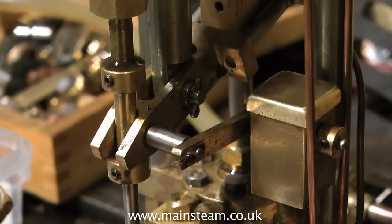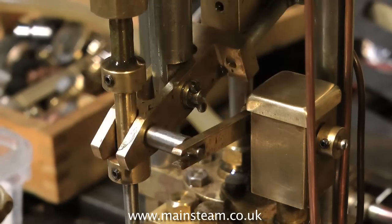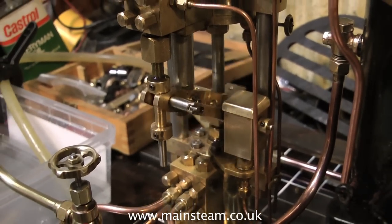Back to the steam plant. The weir pump, as you can see, runs very smoothly. It's got a built-in mechanical lubricator — one of Don's designs — which just feeds oil. No ratchet required, very easy to set up, and it works great.